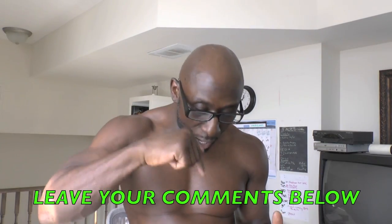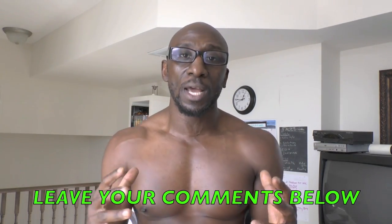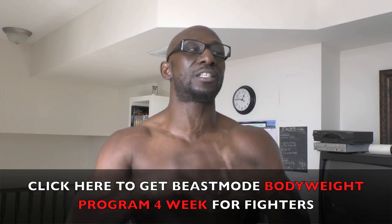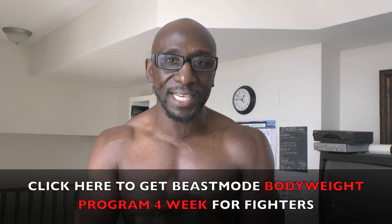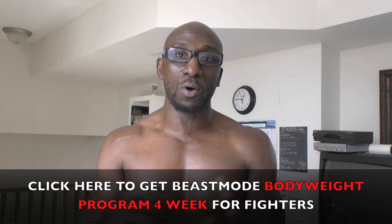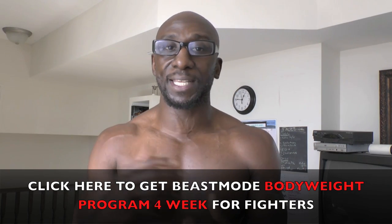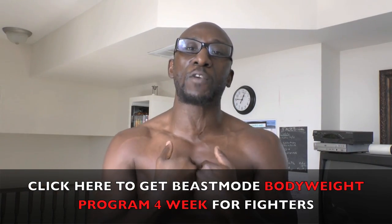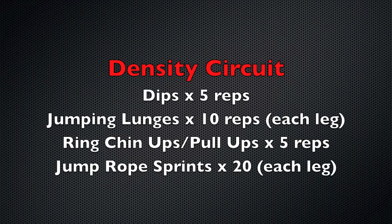Check this out. I hope you enjoy it. Please subscribe to this channel, leave your comments below, like this, share this. And of course I have my four-week Beast Mode body weight workout program for fighters — it doesn't matter what combat sport you're in. Depending on when this goes on YouTube, it's either ready to go or almost ready. At the end you can click the link or click the link below. I'm Funk Roberts from FunkMMA.com. Now it's your turn to get it done.